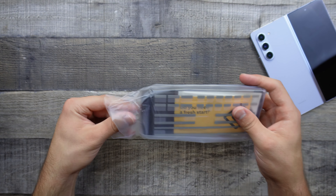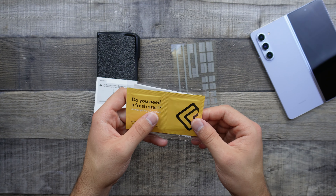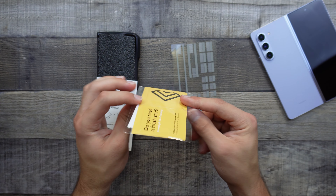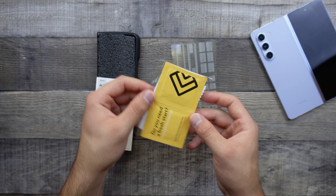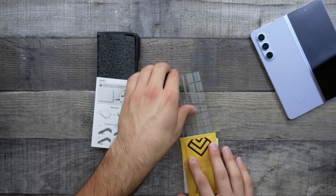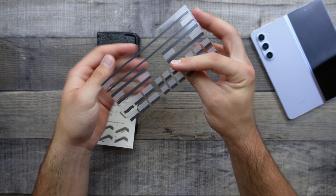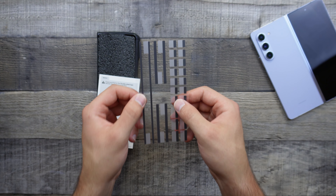I've been looking at a couple of cases for a while now for the Z Fold 5, and one thing I've been coming across the whole time is the price of the cases. Most of the cases that I usually go for are in the $20-$30 mark. However, with these foldables, the cases are just way too overpriced in my opinion. But I was able to find one, and that is the Caseology Parallax case,